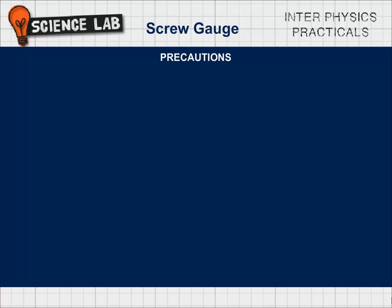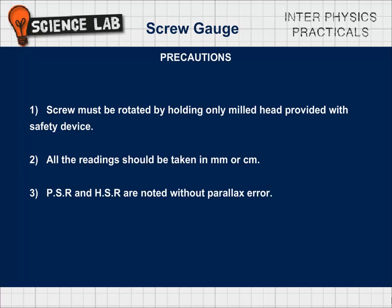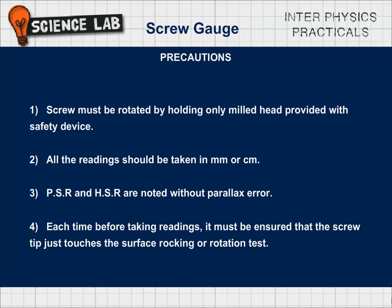Precautions: (1) The screw must be rotated by holding only the milled head provided with a safety device. (2) All readings should be taken in millimeters or centimeters. (3) PSR and HSR are noted without parallax error. (4) Each time before taking readings, it must be ensured that the screw tip just touches the surface — verified by the rocking or rotation test.